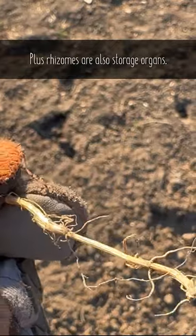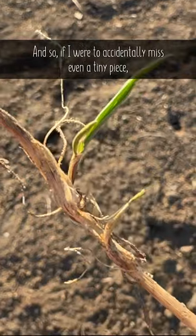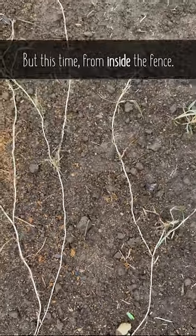Rhizomes are also storage organs, so if I were to accidentally miss even a tiny piece, it would have all the energy it needs to get the whole process started all over again — but this time from inside the fence.